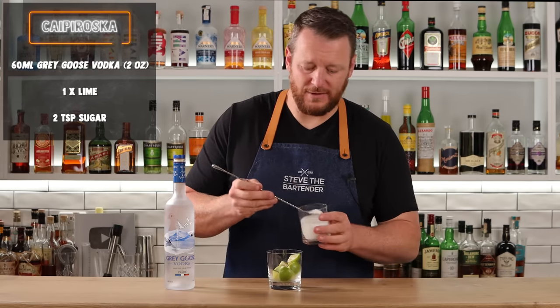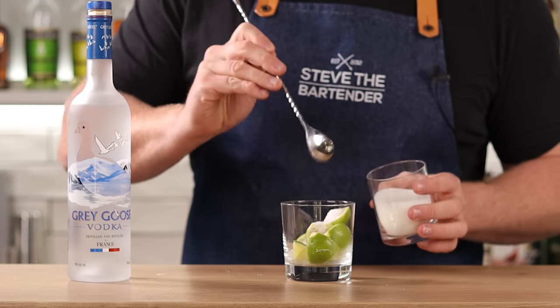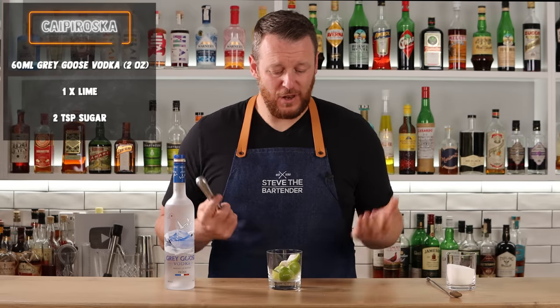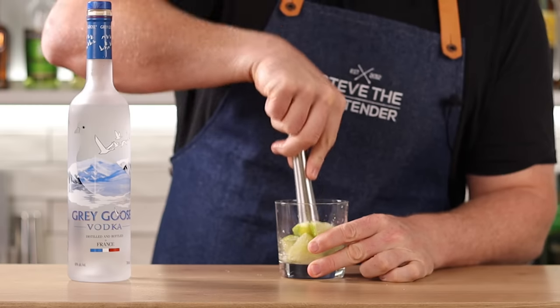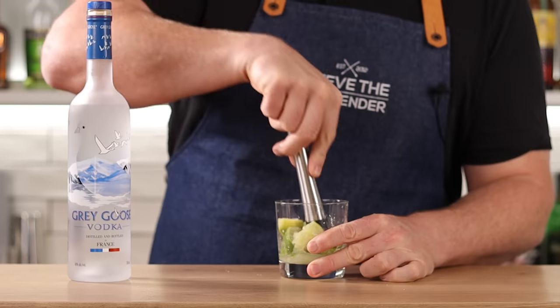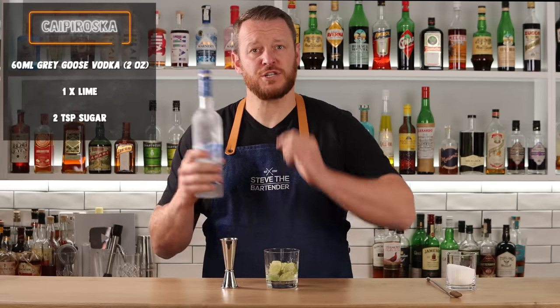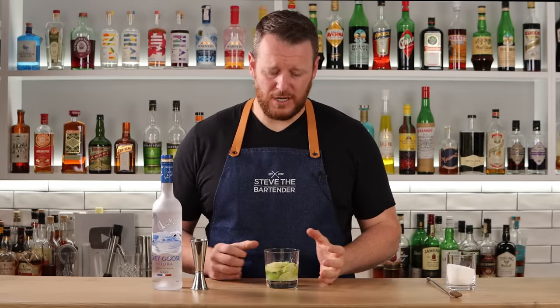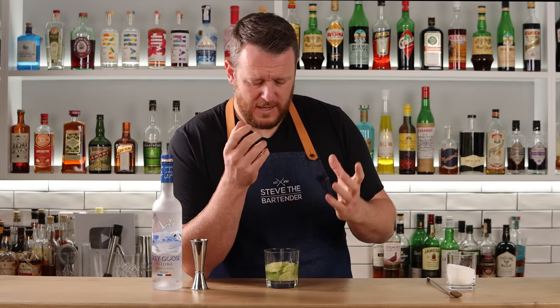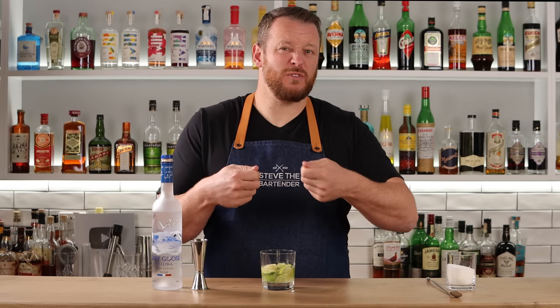Start with the limes in the glass and add two heaped teaspoons of superfine or caster sugar. Every drink can be made differently — you can use raw sugar or demerara sugar, completely up to you. I feel that with a vodka, the more refined sugar has a neutral flavour that works harmoniously with it. Muddle that to extract lime oils from the skins and some juice. Then measure 2 ounces, 60ml of vodka and add it straight into the glass. Some people like crushed ice, some prefer to shake the cocktail — shaking adds more dilution. This method is a little more rustic: just add ice, give it a little stir, and it's good to go.